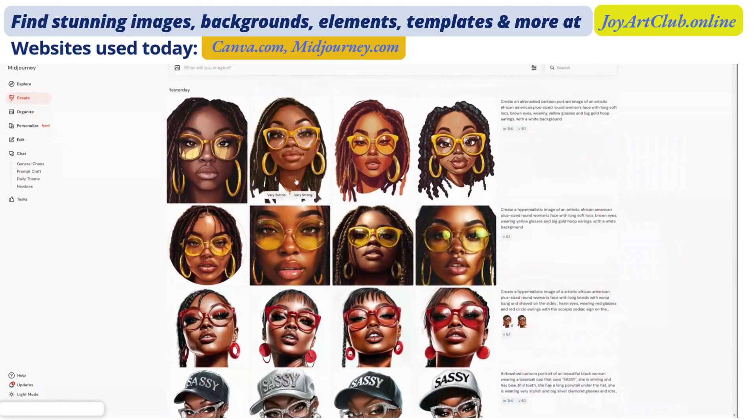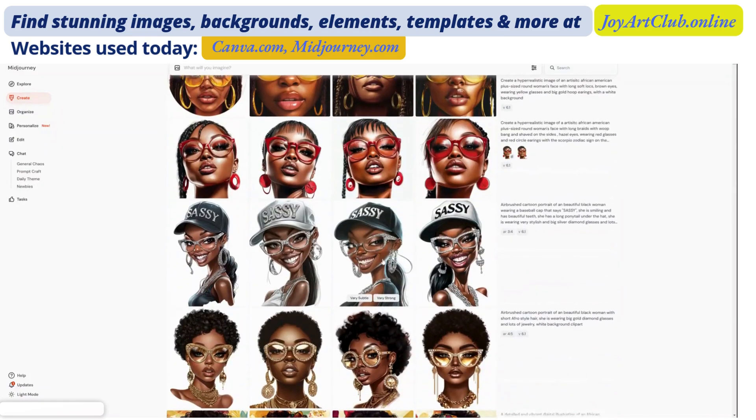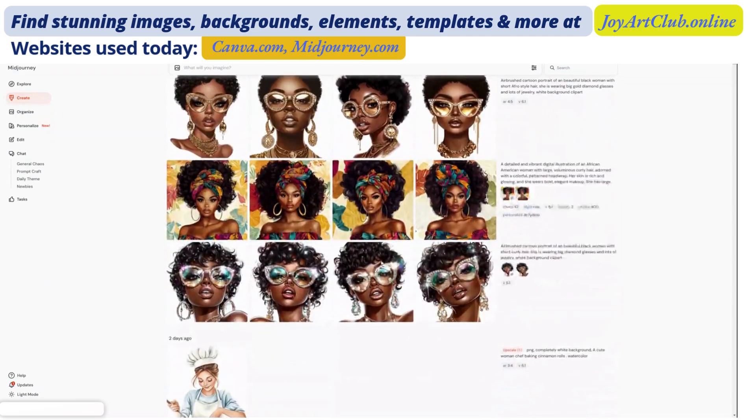I'm over on MidJourney.com and I'm on my page. And as you can see, I have some pretty awesome designs here. I'm very, very pleased with these. I'm going to show you how you can really make some awesome t-shirt designs with your MidJourney images.